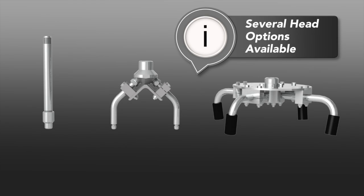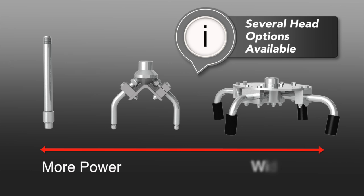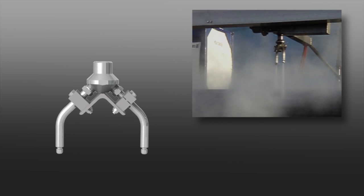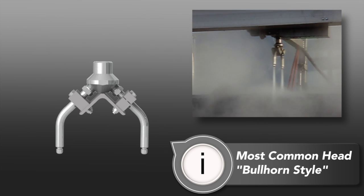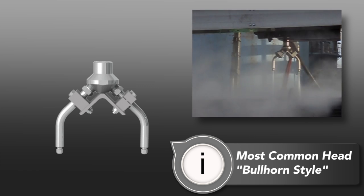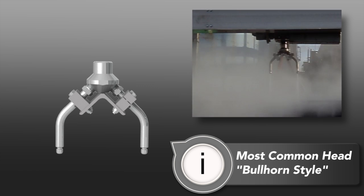There are several head options available, from one to four jets, keeping in mind fewer jets provide more power while more jets provide a wider cleaning path. The most common head is our two-arm bullhorn style, which combines effective cleaning power and an eight-inch wide cleaning path to help you get the job done as quickly and efficiently as possible.